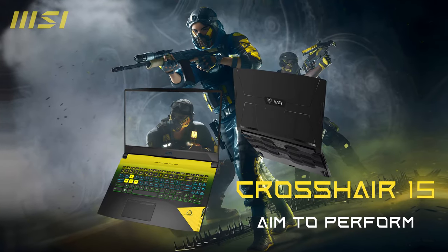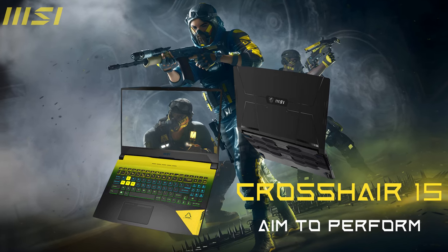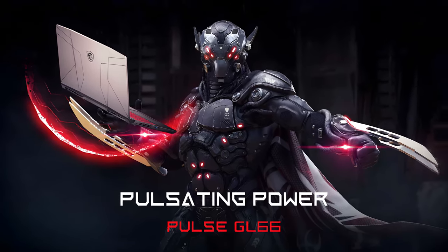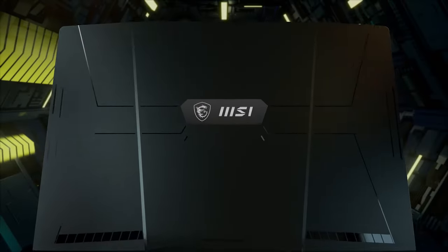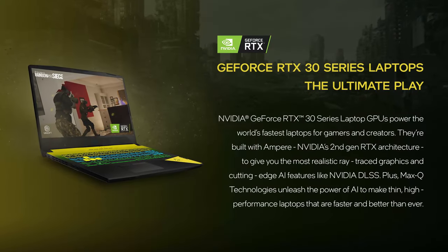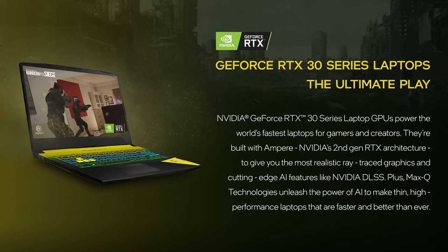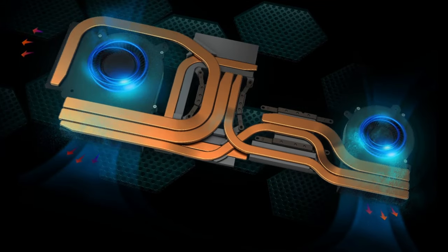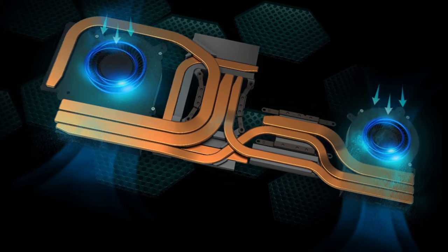This is not the first time MSI is reusing an old platform for a new device. The Crosshair 15 we're going to review today shares the same platform as the Pulse GL66. This is why we were very intrigued when we saw the specs — these guys managed to fit an RTX 3070 Ti with a 140W TGP inside it. We really hope they found a way to cool it down; stay with us and we'll find that out together.